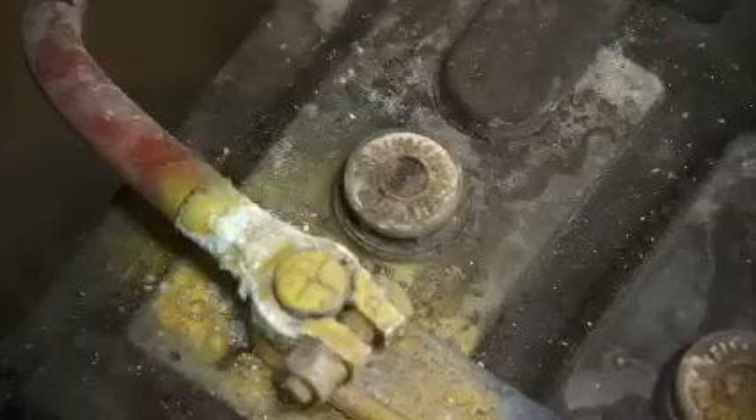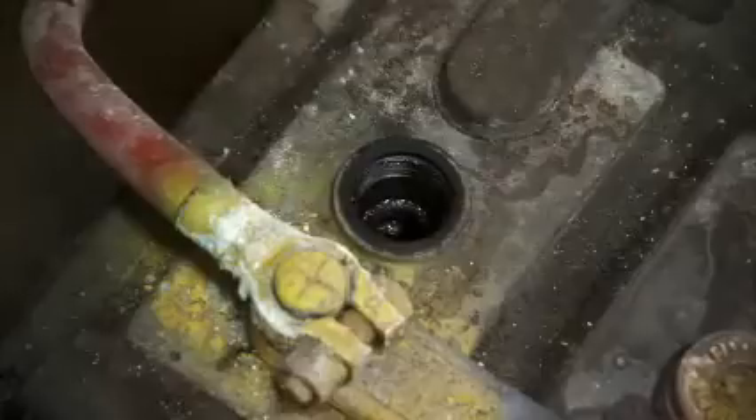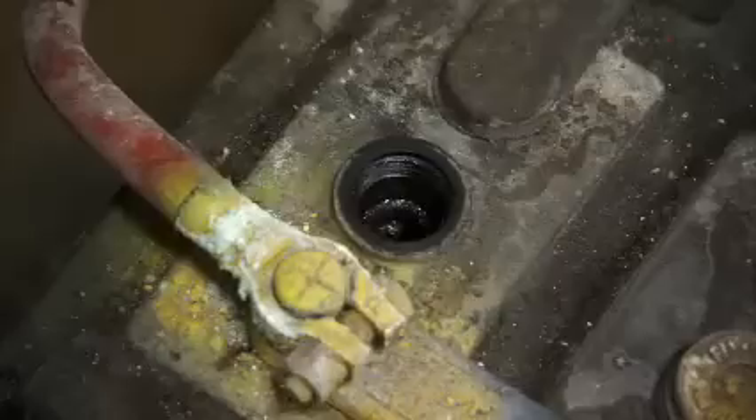To check the electrolyte level in your batteries, simply remove the cap and look down into the hole. You can see that this cell is currently low.